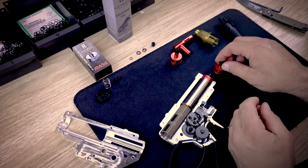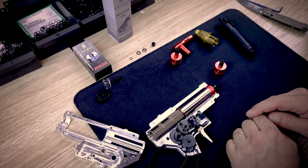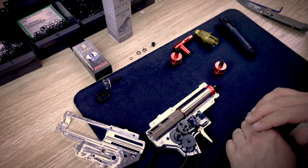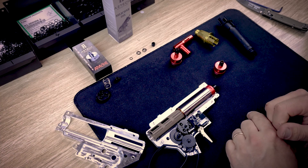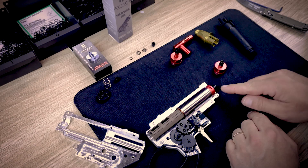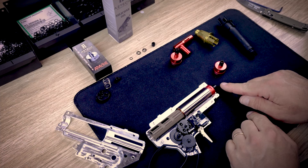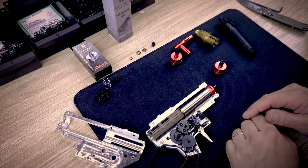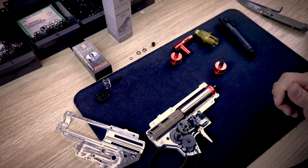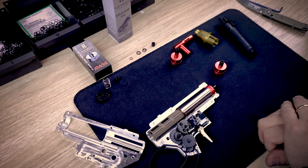In this video I'm going to explain how to determine how long your nozzle needs to be for a good seal. Two things that happen with the Apache: if your nozzle is too short it will have an FPS loss from being too short and having a big air leak, and it may also induce double feeding of gels. If your nozzle is too long it will deform the rubber nozzle and more than likely cause an FPS drop and damage to the nozzle.